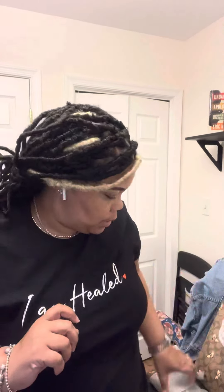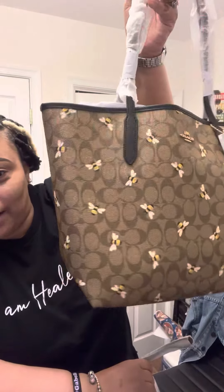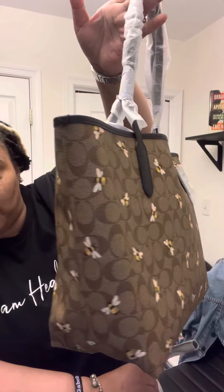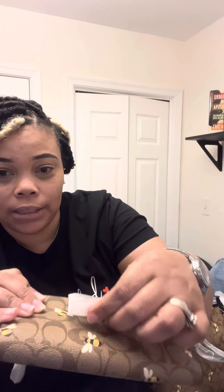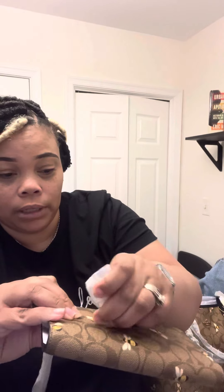Hey YouTube! Today's my birthday and I'm obsessed with bees. My husband got me the Coach tote from the bee collection, and there's not a lot of videos on here, so I wanted to do a quick unboxing. I didn't even take some of the stuff off yet but I wanted to show you really quick what it looks like.